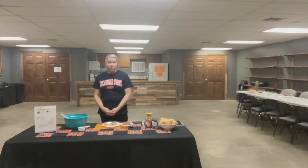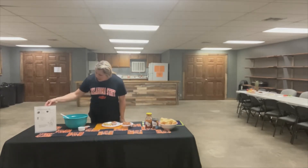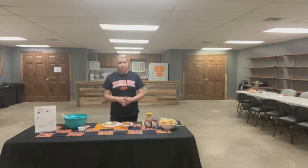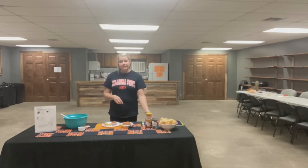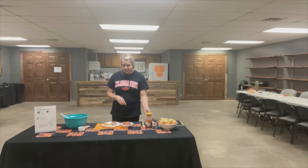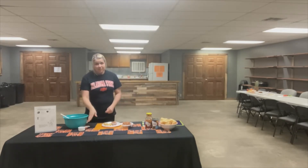Okay, so now we're going to move on to our food demo. Our food demo today is Mexican bean dip. The ingredients that you will need are baked tortilla chips, refried beans, and salsa. You'll need a mixing bowl, a mixing spoon, and a measuring cup.